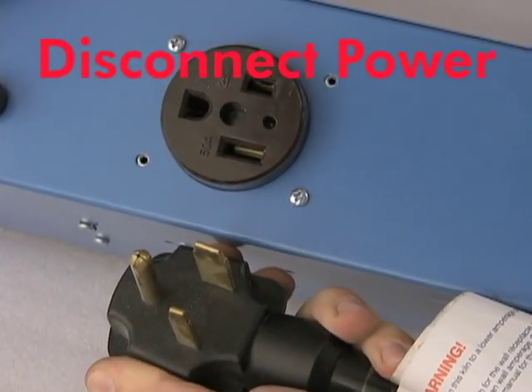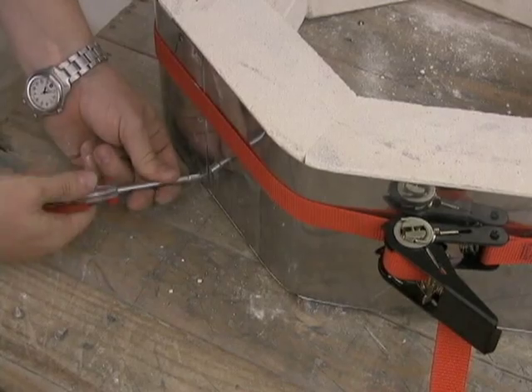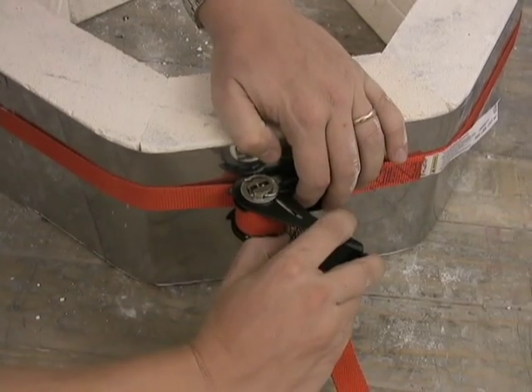The first thing we do before we work on a kiln is disconnect it from the power. Once this is done, place the case tightener around the kiln and tighten it up. This allows the use of the quarter inch nut driver to remove the screws easily.